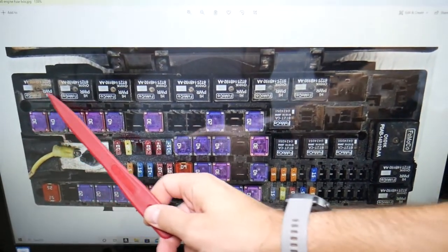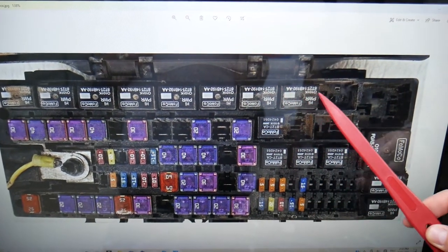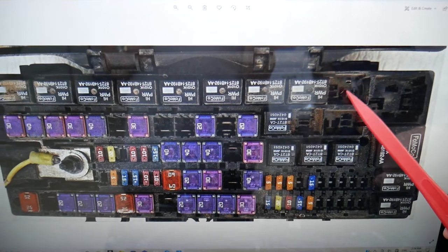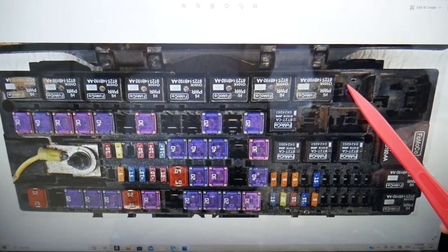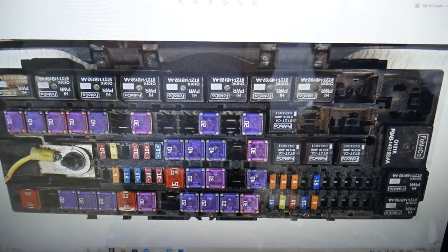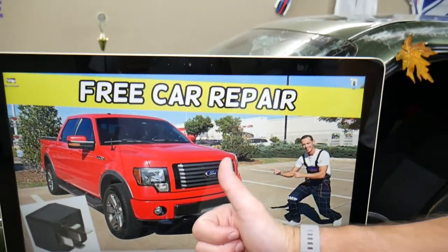Coming in on this row right here, the relay for the trailer tow battery charger is right here. If yours is equipped, you're going to have it right here specifically. Ours wasn't equipped, but if you have it, it will be right there. Hopefully the video was helpful — thank you for watching and see you next time.